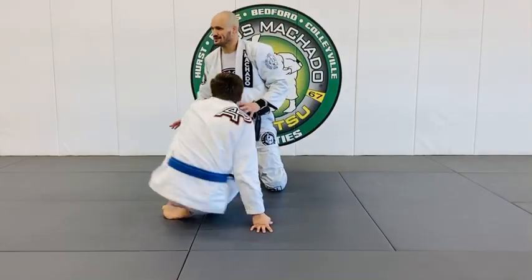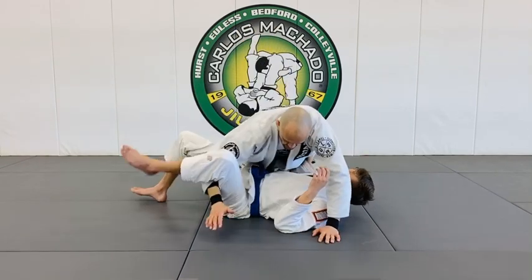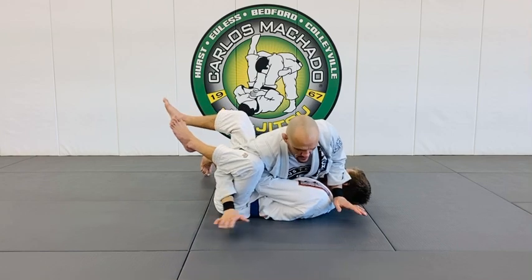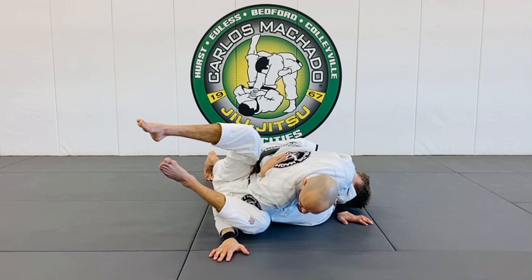So look, the way you do it is this. You get the side control, right? And what I'm doing is I've got this hook. He gets an underhook. I've got the counter, but I want to frame his head right here. And I want to keep him flat. He's got no underhook.